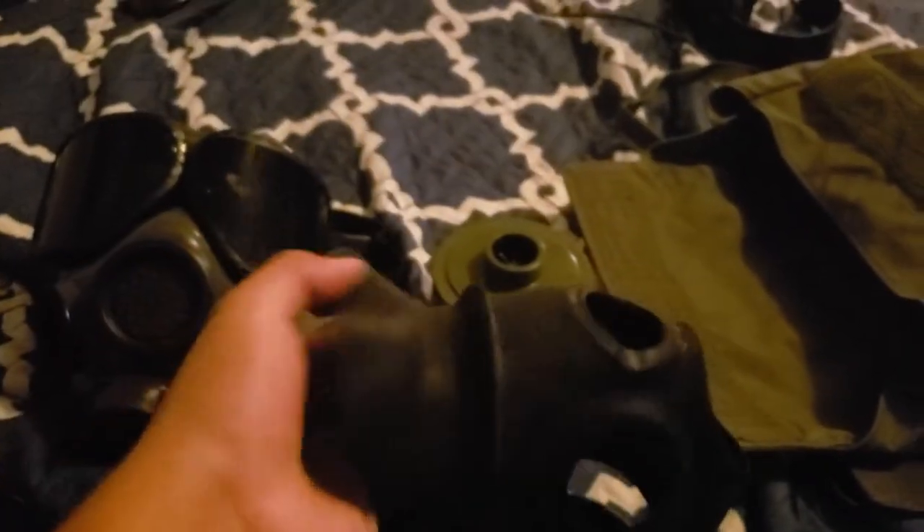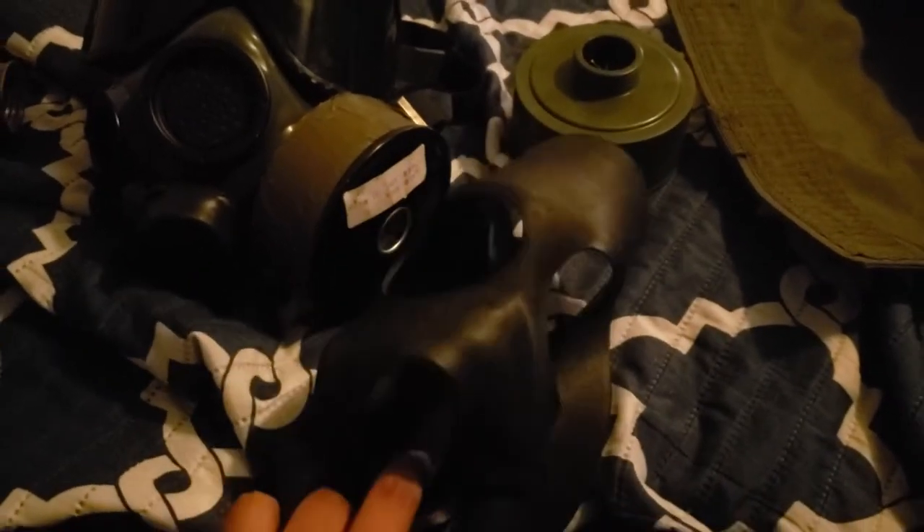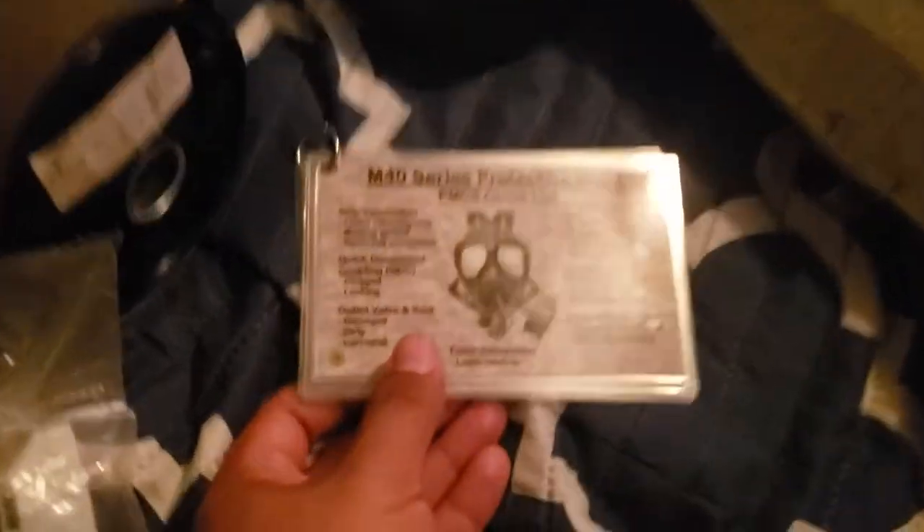Here we have the latex rubber coating for the M40 — it's a chemical hood coating in case of a chemical attack. It was a pain to put on, so I'll probably skip that. It also came with unopened replacement lenses — brand new — and two flip instruction cards showing how to operate the US M40. I got two cards; not sure why, but it's a brand new set.